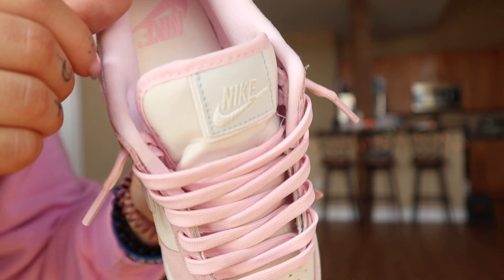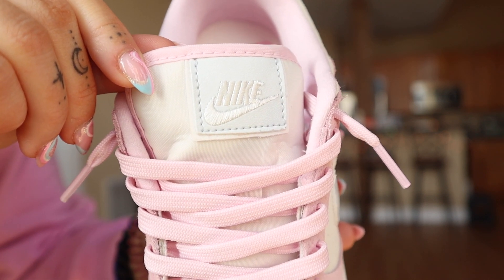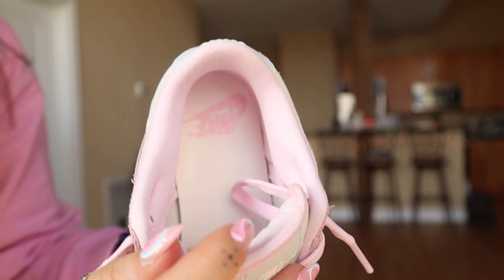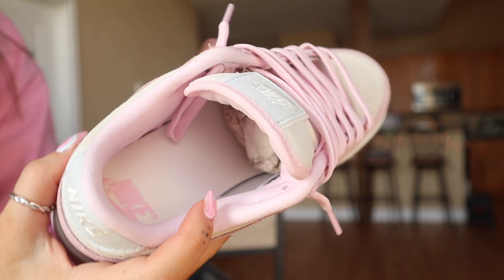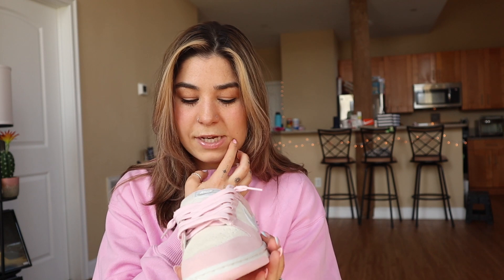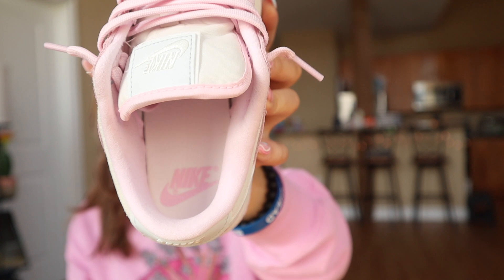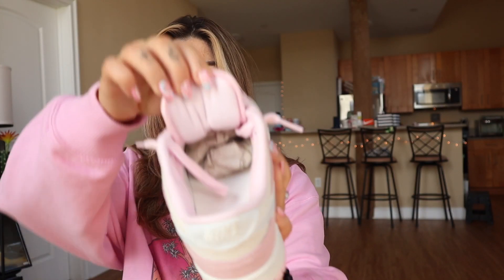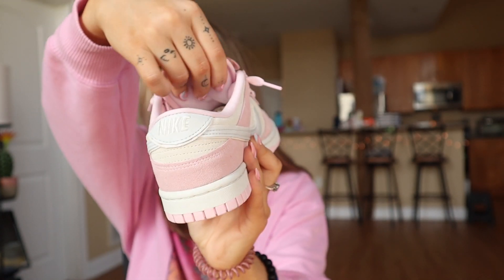The tongue is that cream color I mentioned, and the Nike symbol is also white. Getting into the inside of the shoe — this is a leather interior, not like your normal dunks where it's just regular material. It's like a buttery leather inside. The Nike swoosh on the interior is in pink, and the inside of the tongue is also that baby pink color.